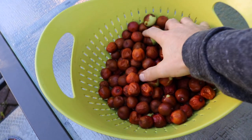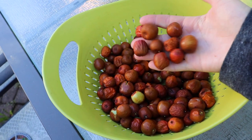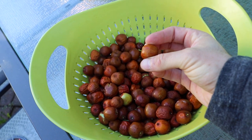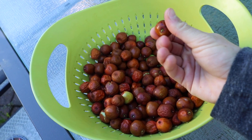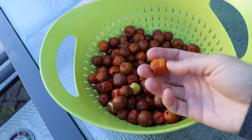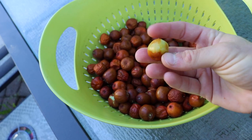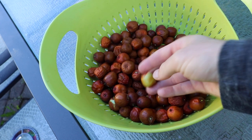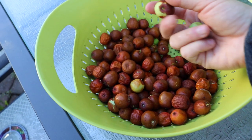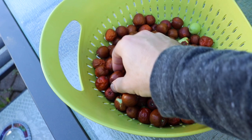We have a nice little jujube harvest off of really one tree, and this is a potted tree called Honey Jar. I find Honey Jar produces a lot and it produces early — definitely the earliest jujube in my yard consistently. The fruits are incredible. They start as a lighter green color, then turn brown, and they're pretty much fully ripe when they're fully brown, then they start to shrivel and turn into a dried fruit.